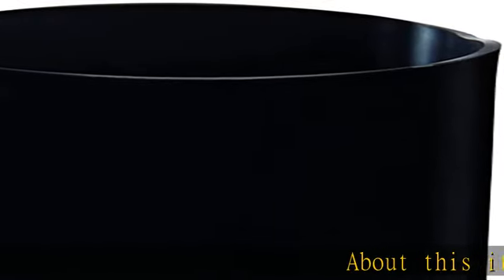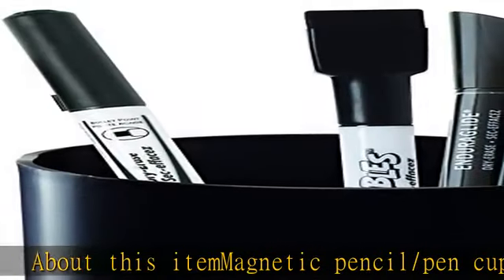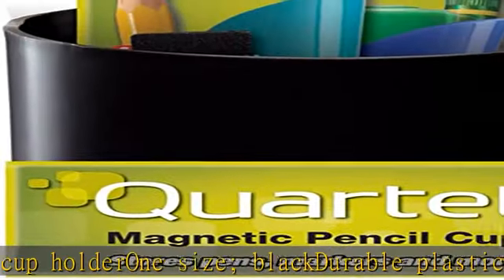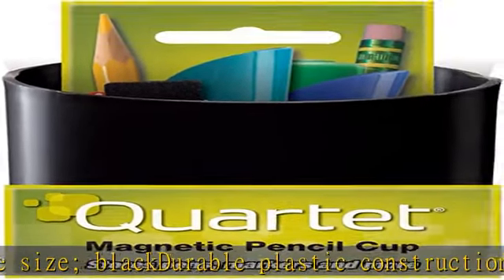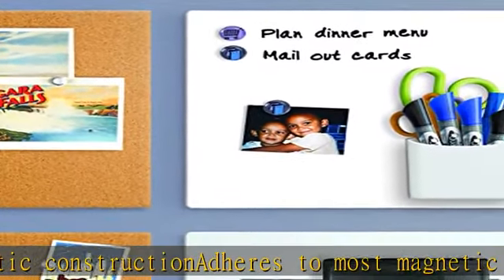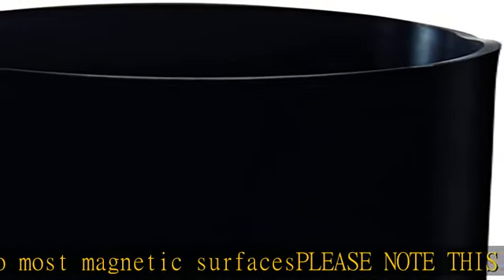About this item: magnetic pencil/pen cup holder, 1 size, black. Durable plastic construction. Adheres to most magnetic surfaces. Please note: this magnetic cup holder will not work with Quartet glass boards.